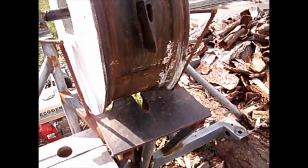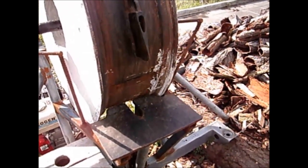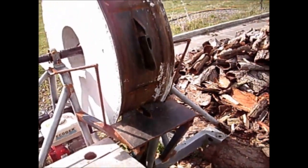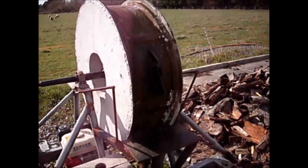Obviously people worry about the safety of this style of log splitter. The safety comes down to the operator using it. If you know how to operate it, it's about as safe as a bandsaw. If you put your hand in the wrong place on a bandsaw, you're going to get it cut off — the same applies to this style of log splitter.